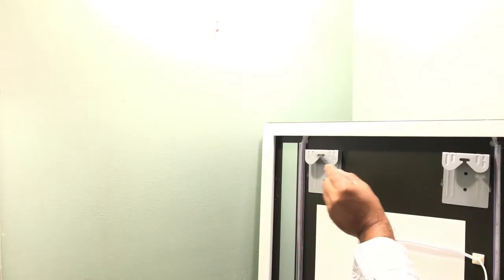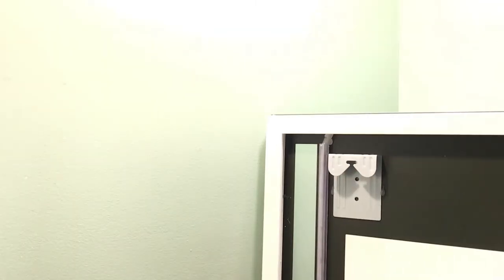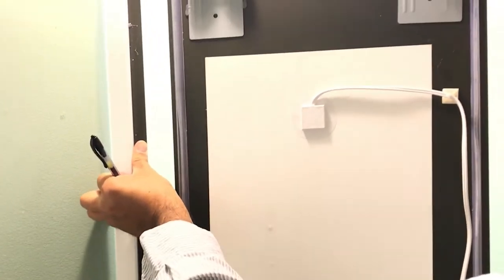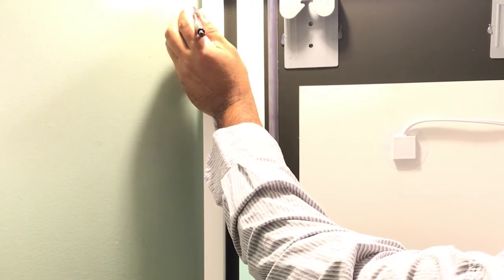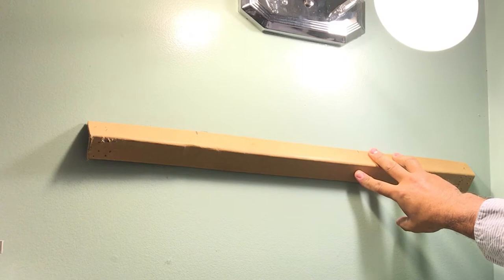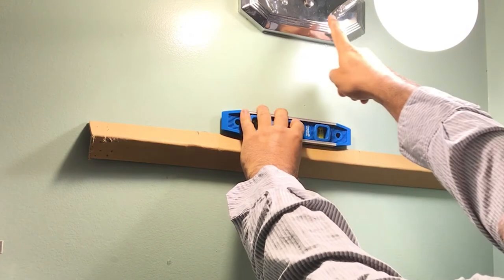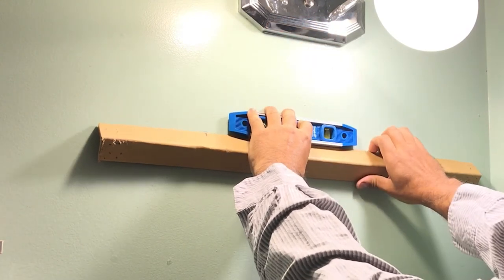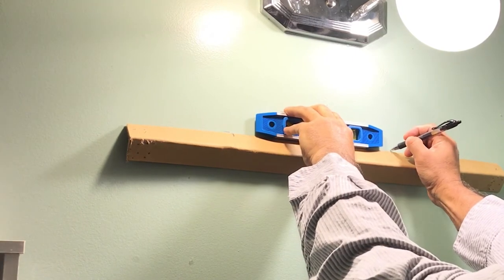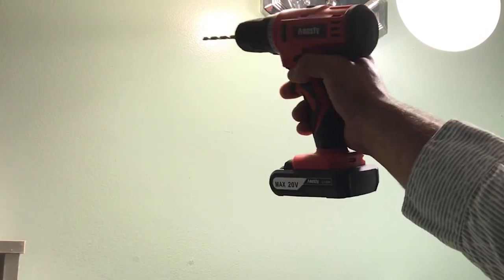Just measure how high you want it — the screws are going to rest here. Measure the height, around here. Use a pen to mark. This is where I want it — high. Make sure it is leveled. Center here. I'm going to go by this lamp here, so I need to go this way. I'll put one screw here and the other screw here. Mark with an X and drill the holes.